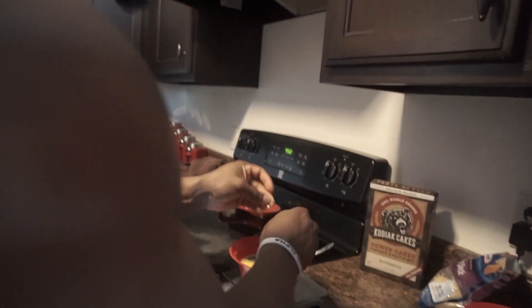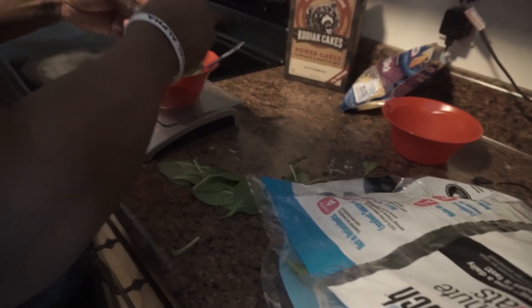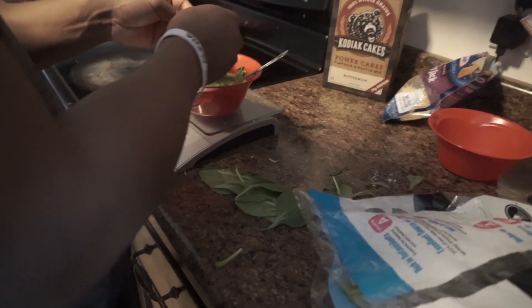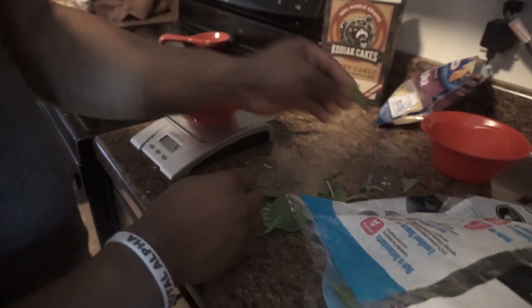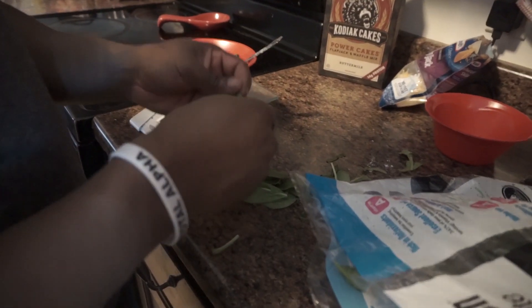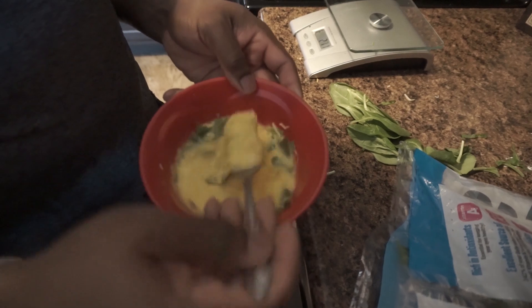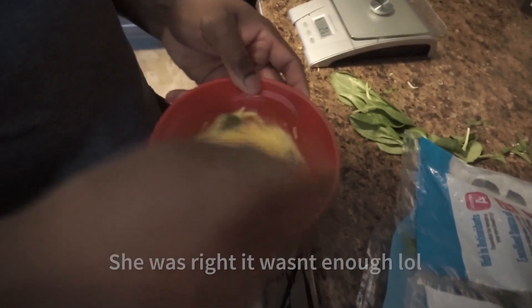Lexi's trying to get me to put a whole handful of spinach in there but I don't want my whole eggs to just be spinach — I just want to taste the eggs. She's basically trying to turn my eggs into a bowl of spinach. I just want a little bit in there, that's good enough.